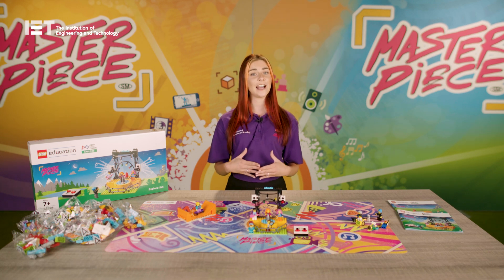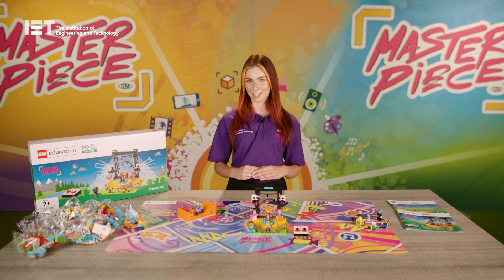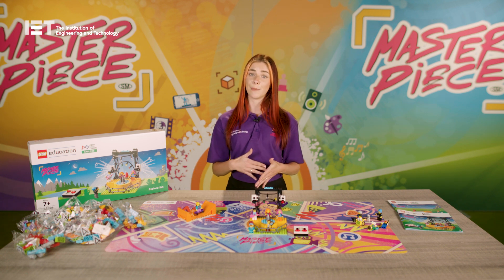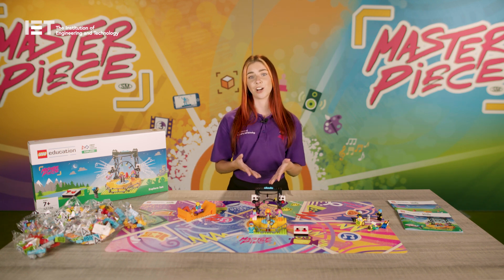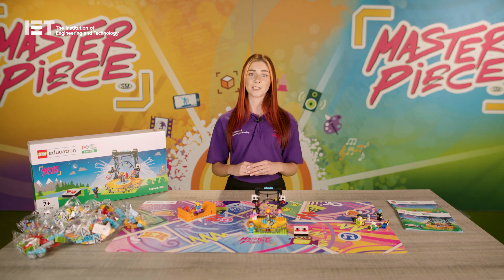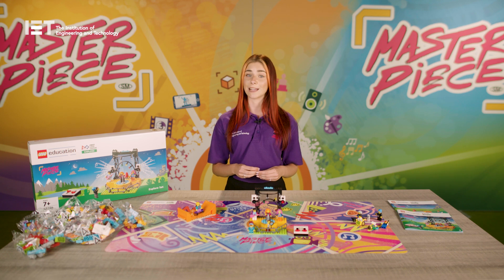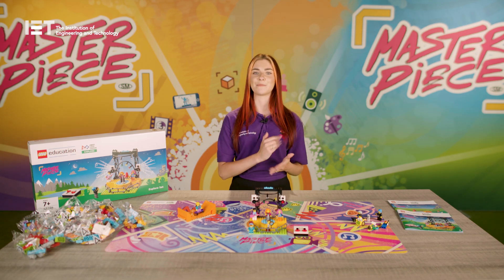This training video has been created to provide an overview of this season's programme and to support you through your first Lego League Explore experience. We'll take a look at the kit in more detail, go through delivery methods, your role as a teacher or coach, and share our top tips for delivering the programme. Each section will also be timestamped, so feel free to click through the different parts of the video.